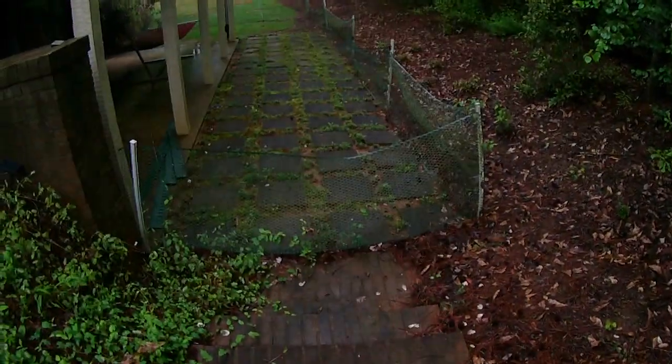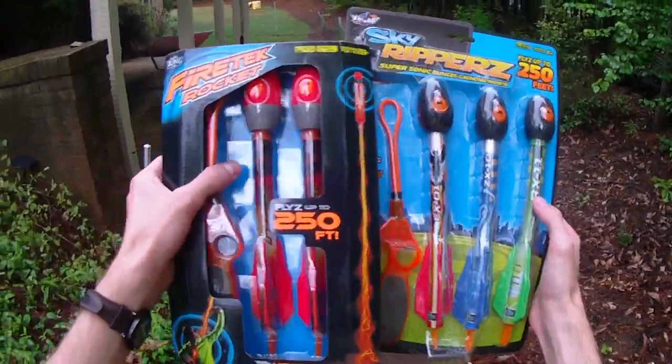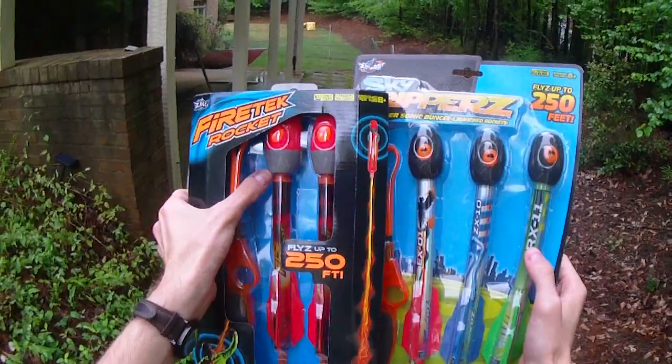Attach it and launch it. Similar to how the old Skyrippers used to work, I think this is going to work in a very identical fashion, although it doesn't look like they've changed the tubes hardly at all, which is really interesting. So we're still going to have that great whistling action.